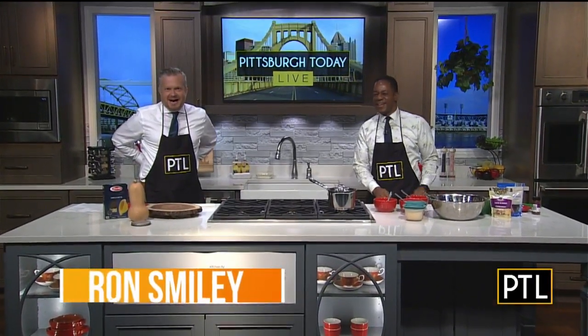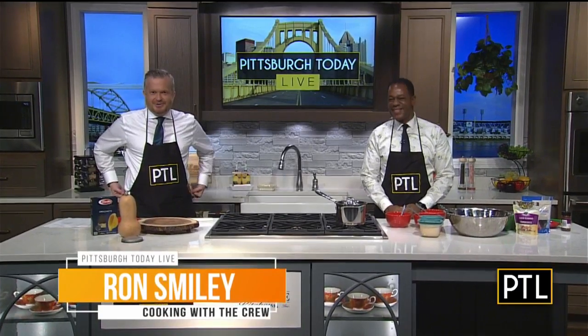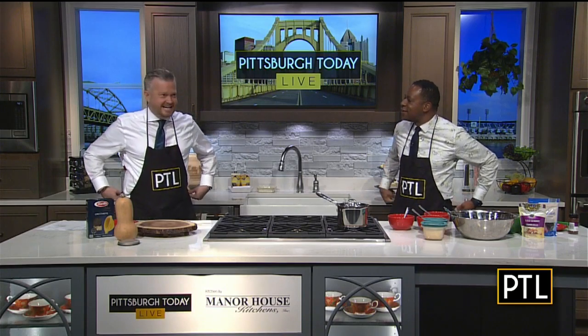We are back in the kitchen and having a great time. We're here for a new installment of our series that we call 'Cooking with the Crew' and I still can't get this apron tied. These are the shortest apron ties.